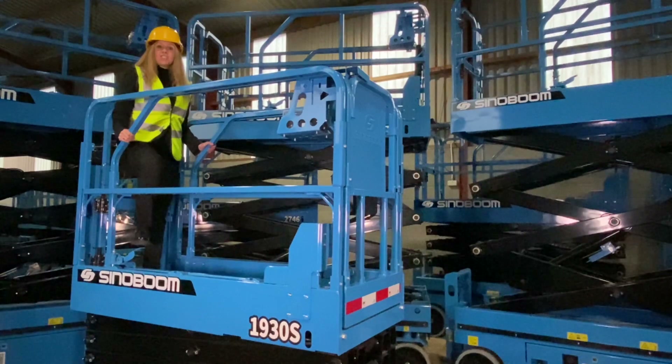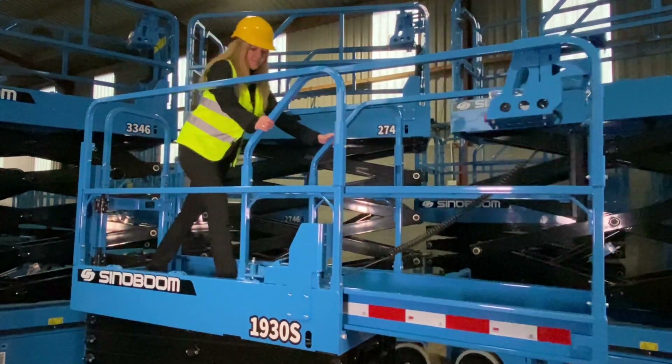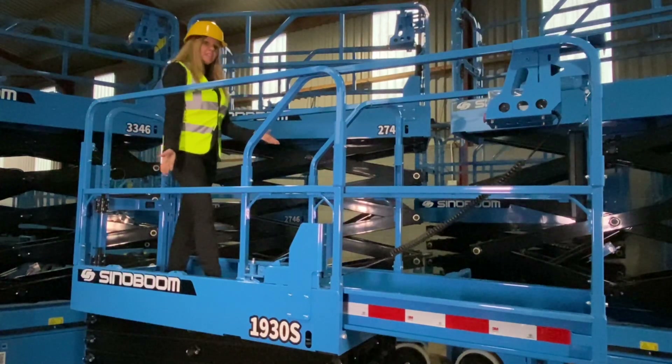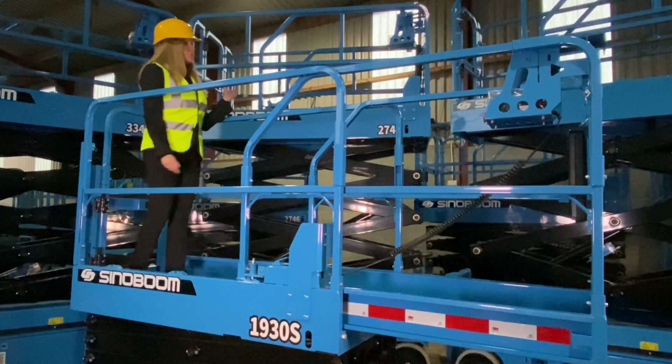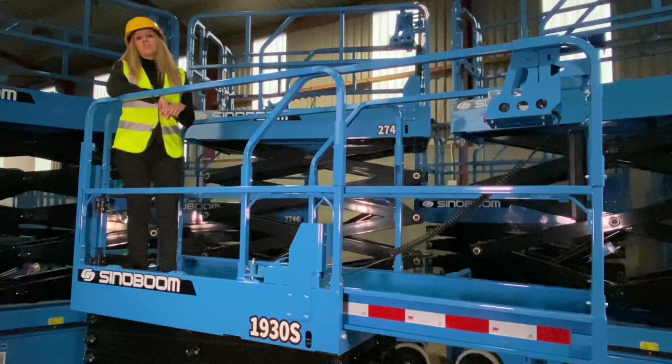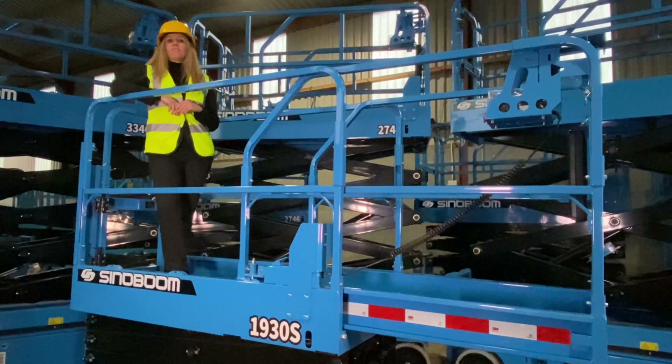With a robust yet smooth slide-out extension deck and guardrails designed to fold down quickly and easily on all models, the Sinoboom battery scissor range has a host of well thought-out safety features and benefits. Thanks for listening.